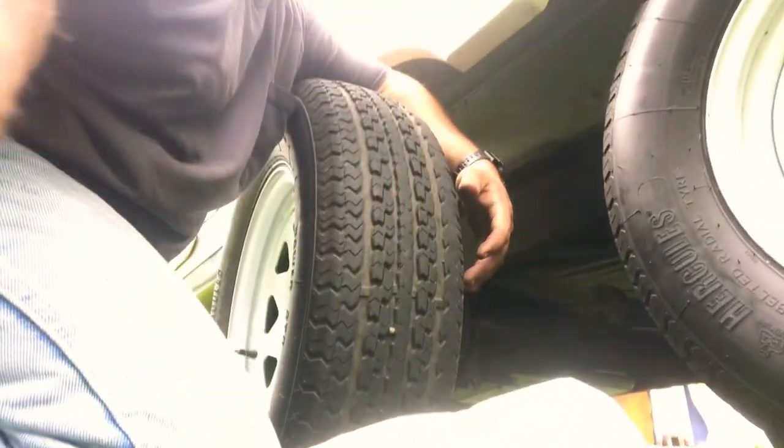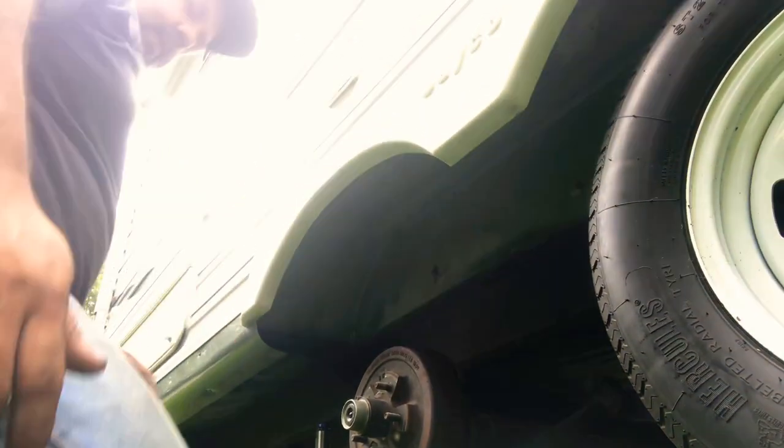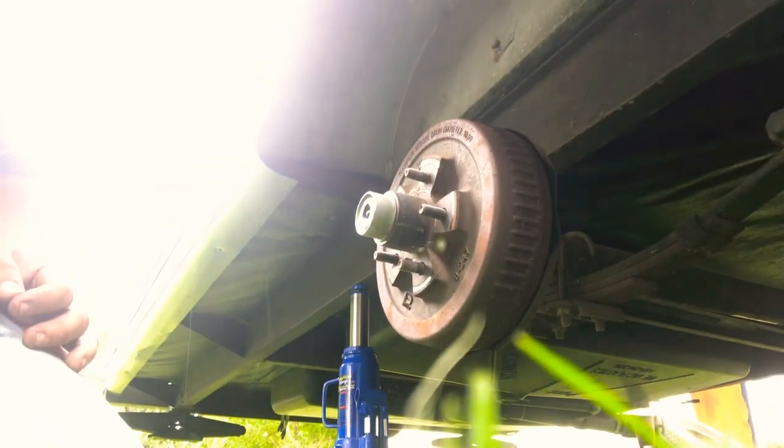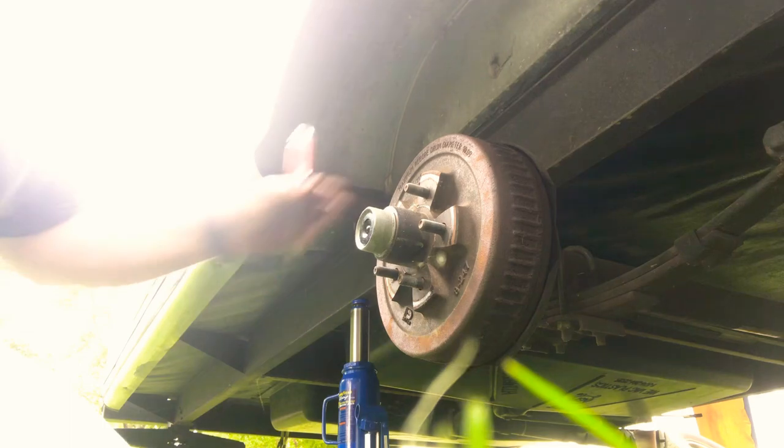So what we're going to do now is check the bearing to make sure the wheel bearing is not the issue. I just need a good spot where it doesn't tip. Unfortunately I've driven in this yard too much so it probably won't cooperate.